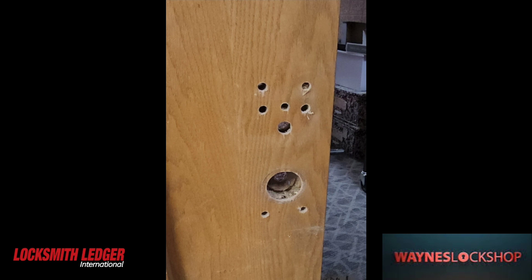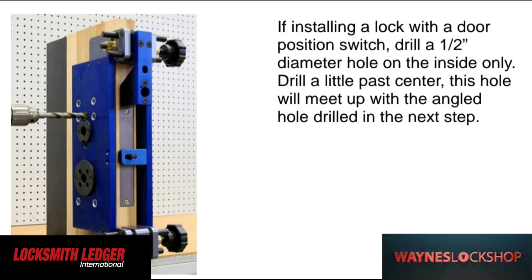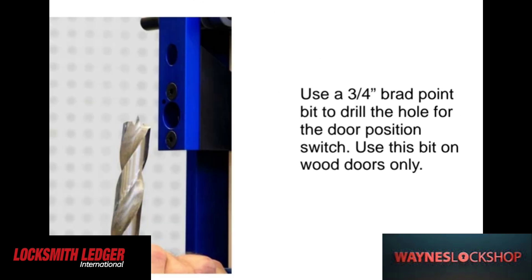We'll refer back to Major Manufacturing's information and instructions here to continue the process in case we missed anything. It's a little bit difficult to capture every single picture and every single drill location when we're out in the field like this. Here's one of the angled holes — this is for the door position sensor that's going to go all the way down and through.